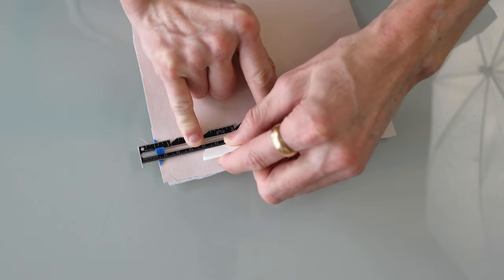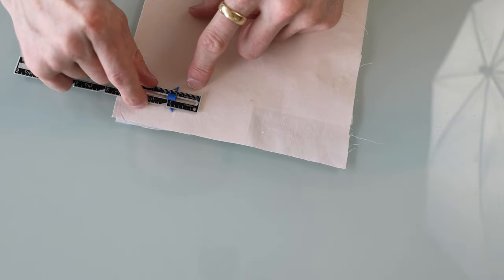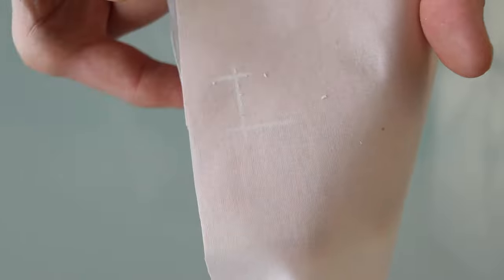I also draw myself a guide in the form of an uppercase I. I measure what distance I want it to be — top, bottom, and it's going up and down.